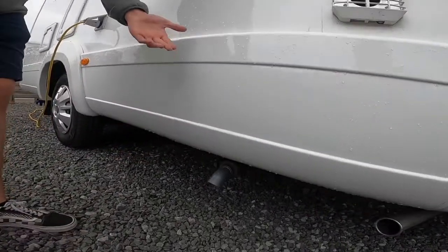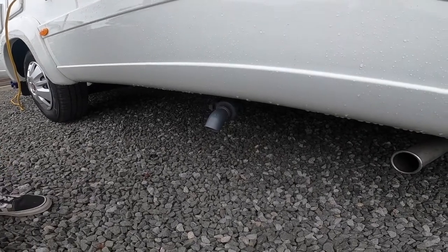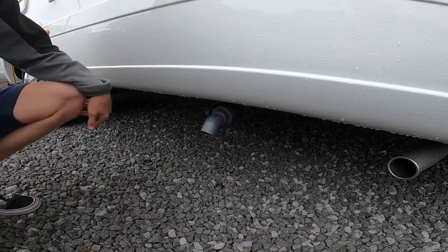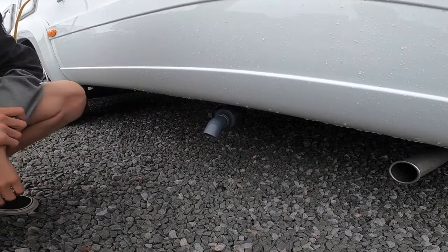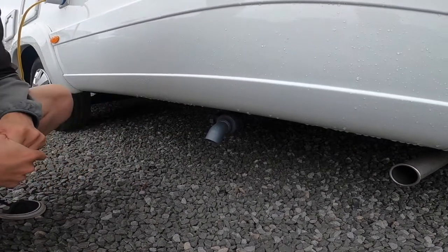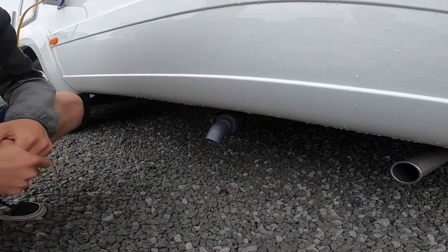Underneath you'll notice a grey pipe — this is your waste water. Anything you've put down a plug hole goes into a separate holding tank, and on the way out of the site you would go over the motorhome service bay, leave it on the side, and allow all that water out. In the winter it's very important that you drain this down, as you don't want it to freeze and crack the tank. This is one of the points you'd want to winterize.